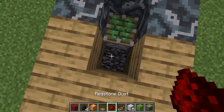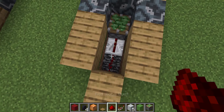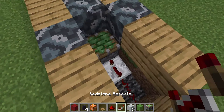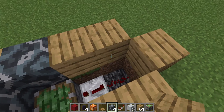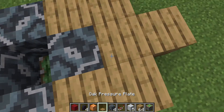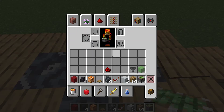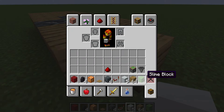Grab out our redstone dust and our repeater. I'm going to set this to four ticks and then grab your blocks back. We're going to place down wood terracotta and put a pressure plate here, get out our slime, put it right there — and that's the redstone done.